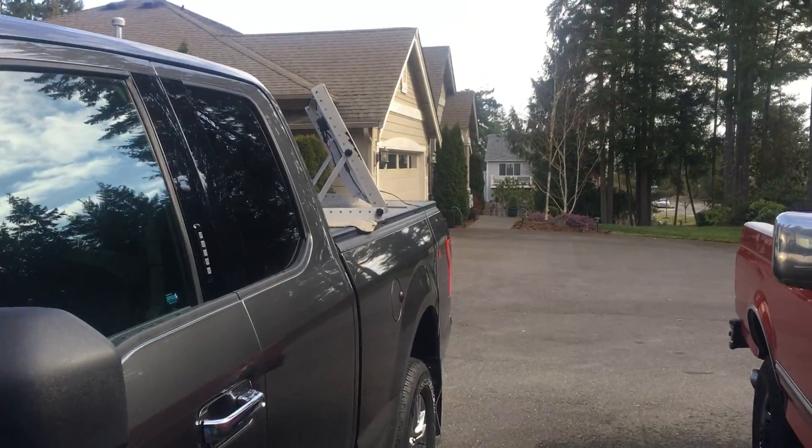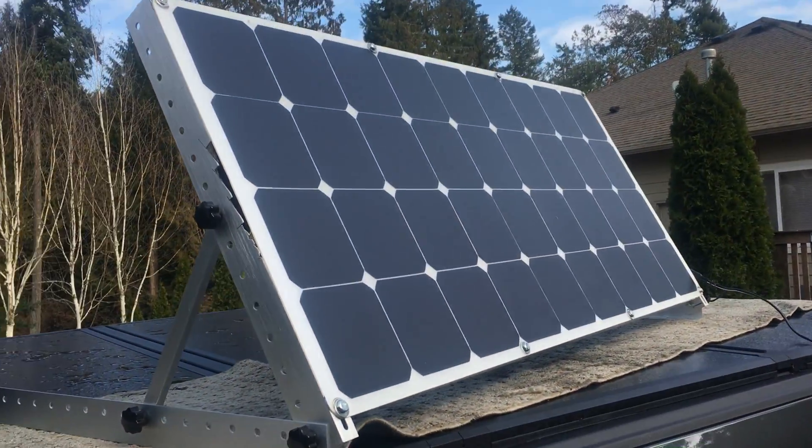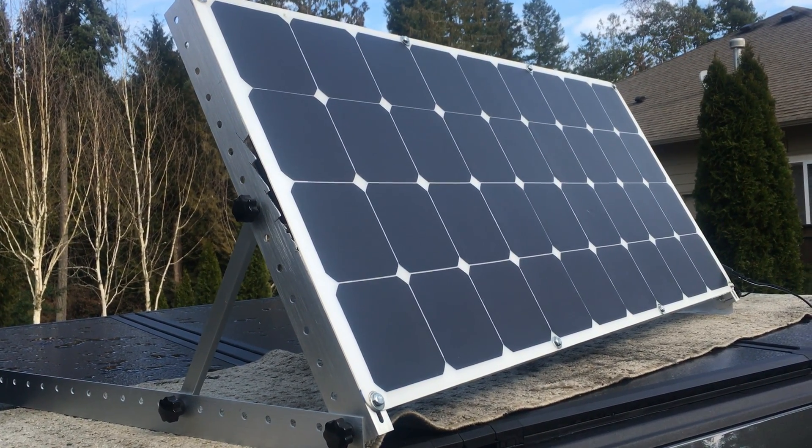So there it is — we're watching TV and we're charging the battery with a solar panel sitting up on top of the truck. That's how it works: watching TV on our solar generator.